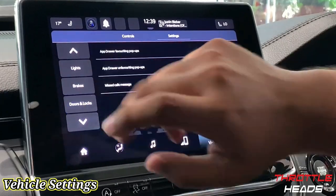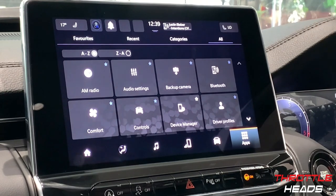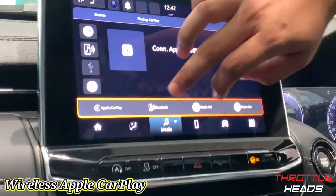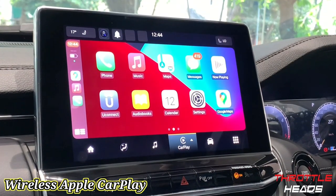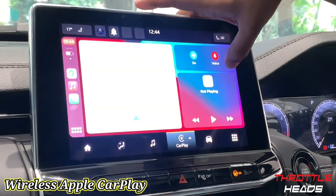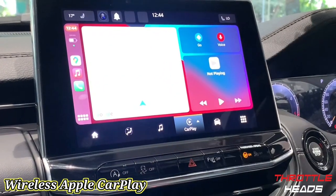This infotainment system supports wireless Android Auto and Apple CarPlay, which is really great. Under the Apps menu, select Wireless Apple CarPlay, connect your phone to Bluetooth, and the CarPlay display appears on screen. So here we have wireless Apple CarPlay — you have your phone, maps, WhatsApp messages read aloud, and loads of other features. This is a really handy feature because you don't need a wire — you can wirelessly connect your phone to Apple CarPlay. Maps work great here too.